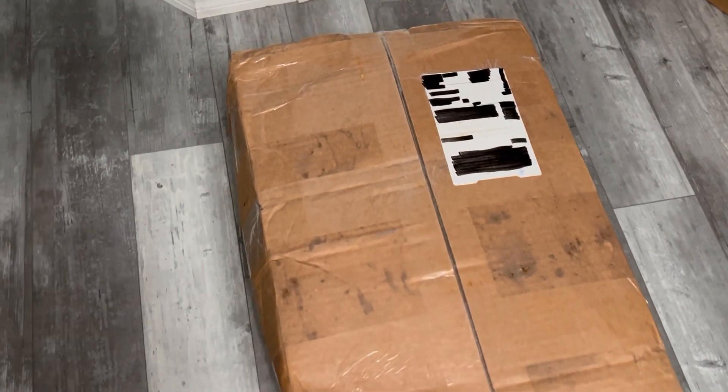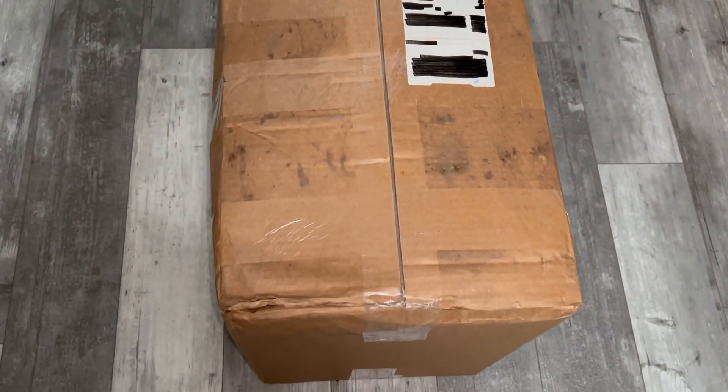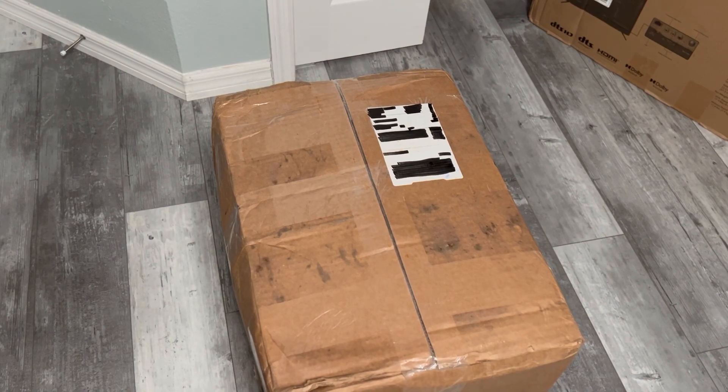Hey everyone, so here's the package. It looked a little rough — it did come from very far away. I'm going to open it up and show you guys.